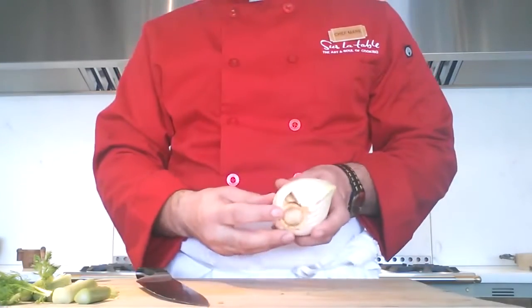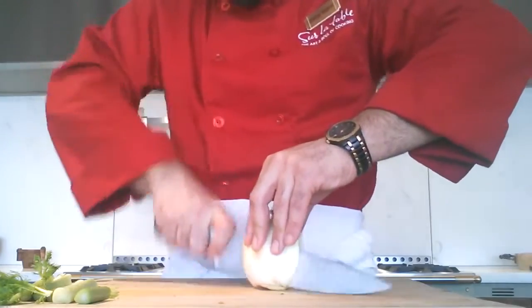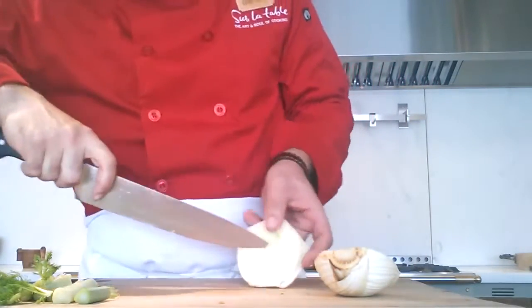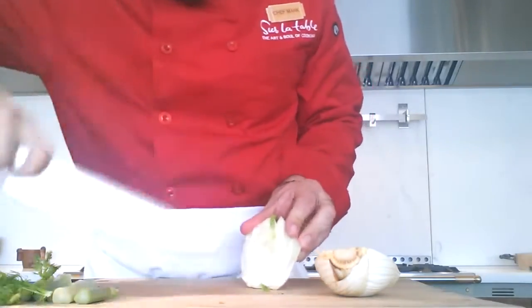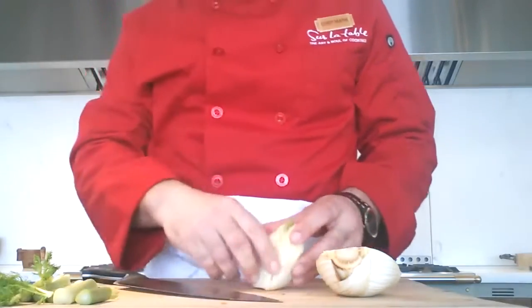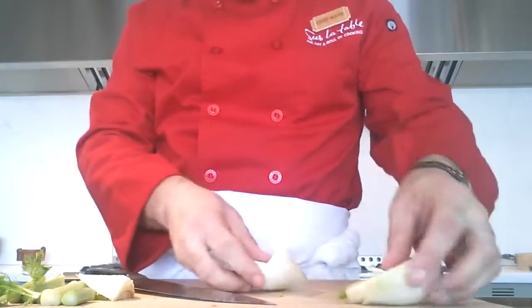I've got the root end facing down. Bridge grip, reach over, make a slice — and then I've got the core right here. I'm going to do it towards the camera so you can see maybe a little easier. I'm going to pull that core right out, and then what I have is a nice v-cut.